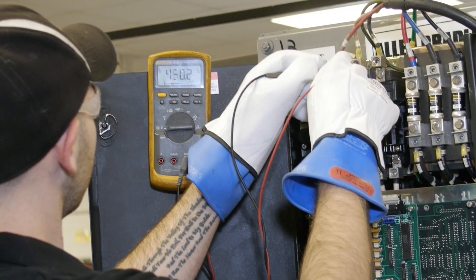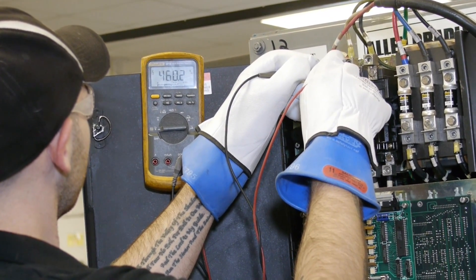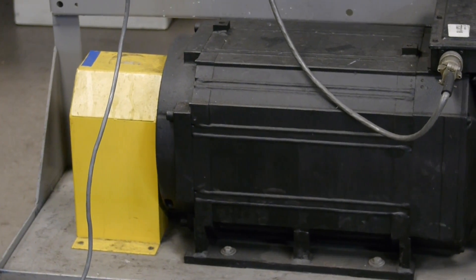We complete the repair with an in-depth 4–6 hour run test using the appropriate spindle motor.